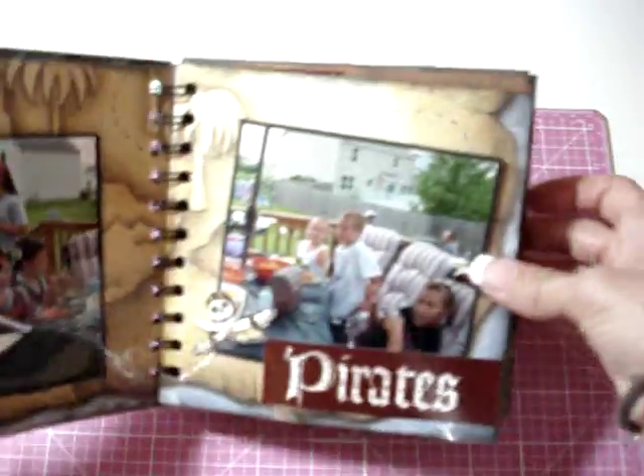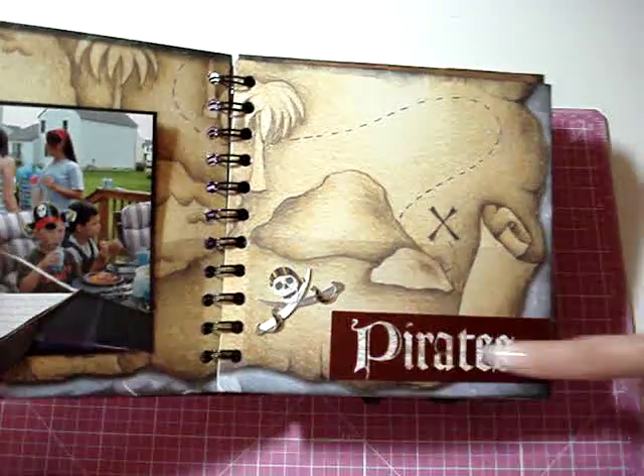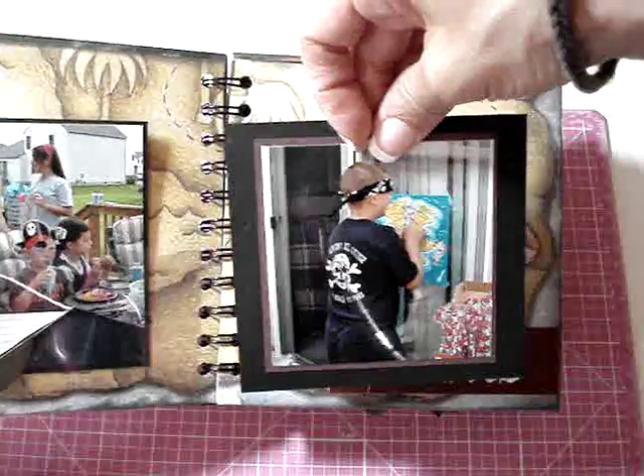Same thing with this page — another clear pocket so you can still see the background — and then added some stickers on the pocket and another photo mat.